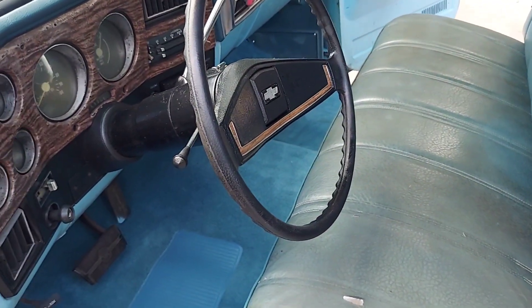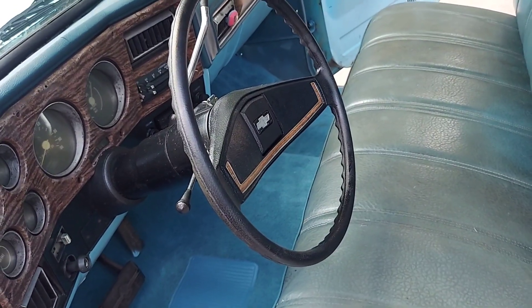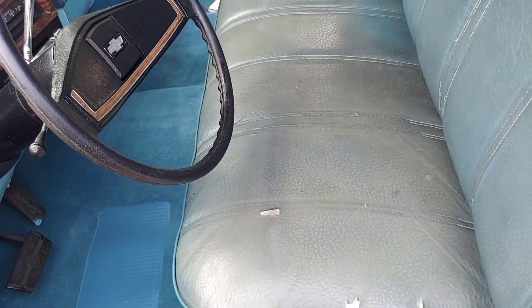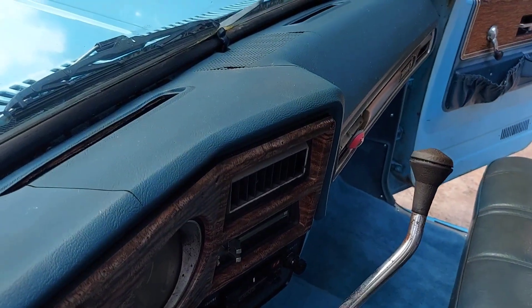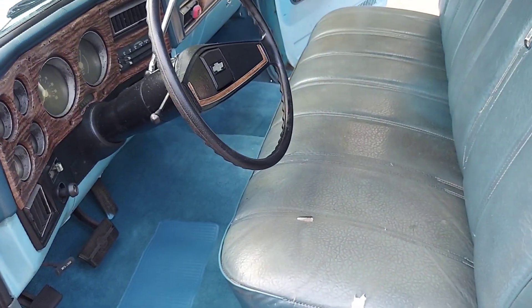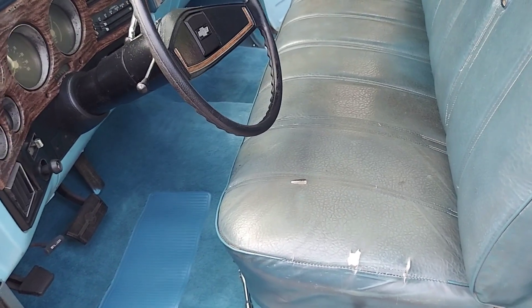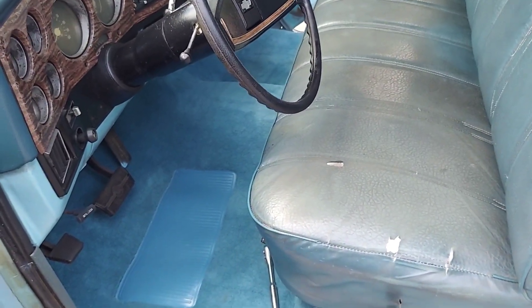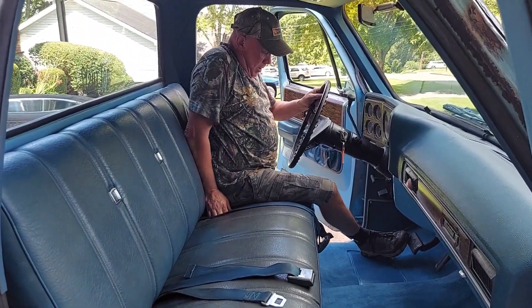What a world of difference just having new carpet — it kind of looks a little more complete. I'm not going to do anything with the seat; this stuff doesn't bother me, it's just part of the character of the truck. The dash isn't the worst I've ever had either, so it's all good. There wasn't any carpet in here — you had to yank it all out for Tim to put in the new floor pans.